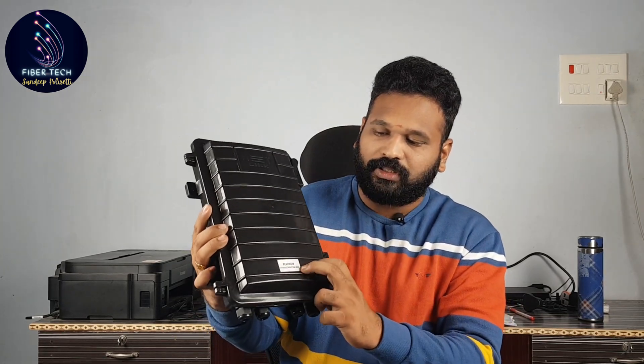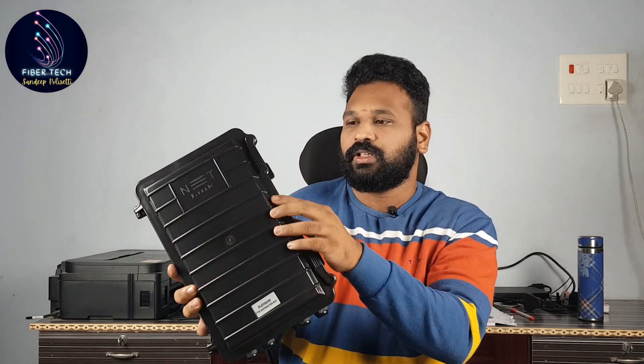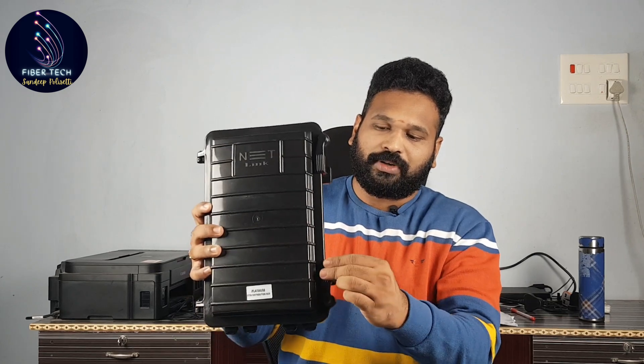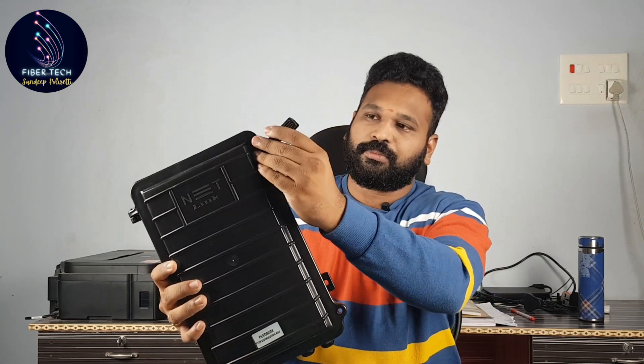Here we have the Platinum FTTH distribution box with Netlink branding. It is a completely clamp model — we have two clamps here. Let's remove these clamps. In the back side, we have the folding with two clamps.